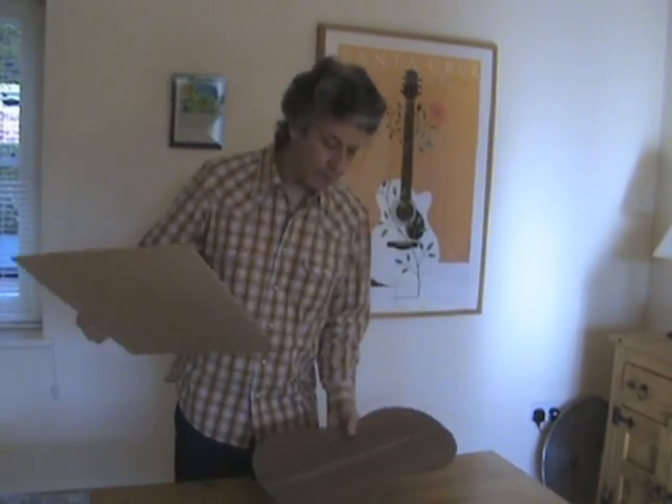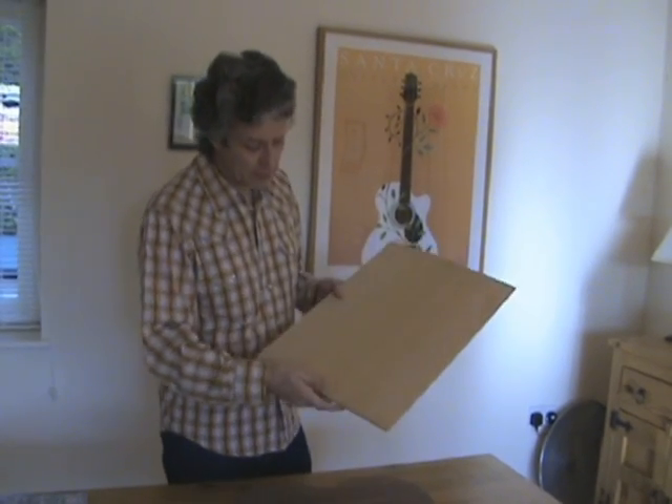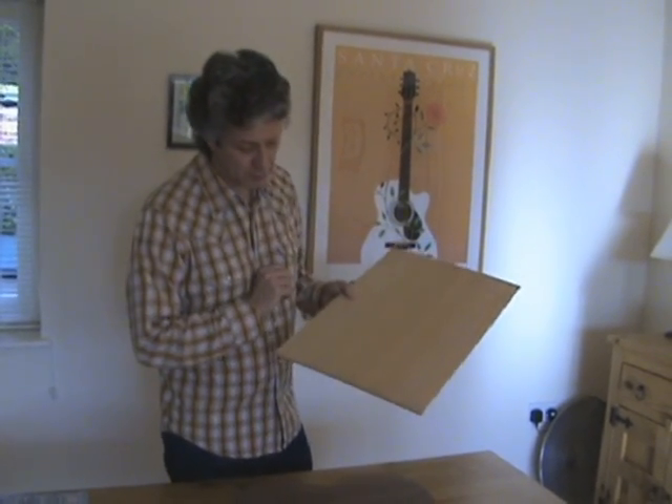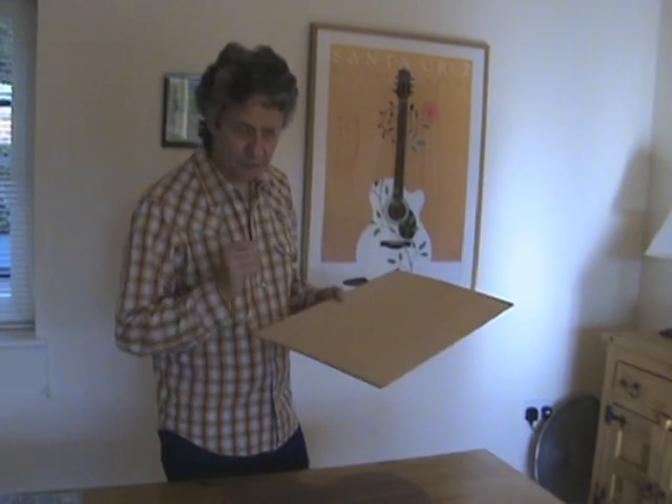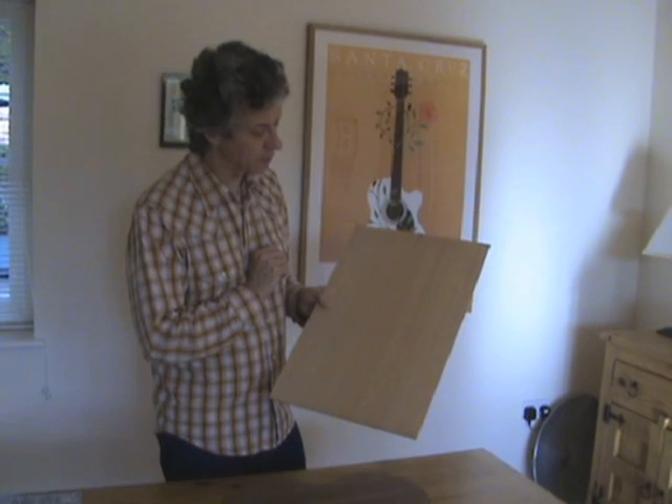The soundboard: Western Red Cedar. Again, two pieces joined together, taken down to a rough thickness of about 3mm. And that's ready for the rosette to go into it.